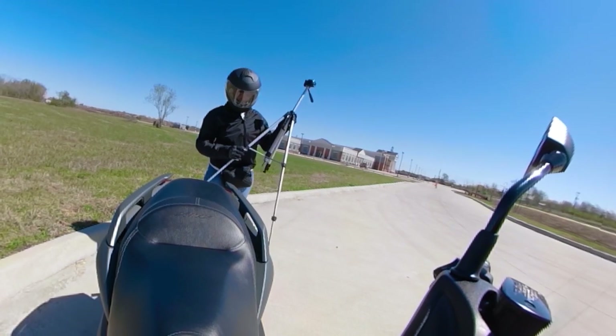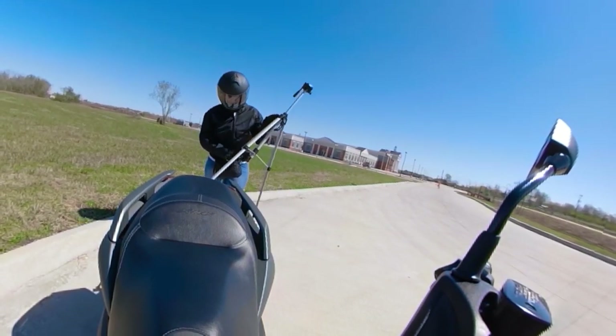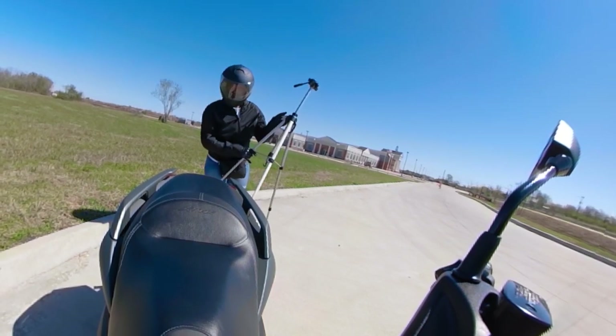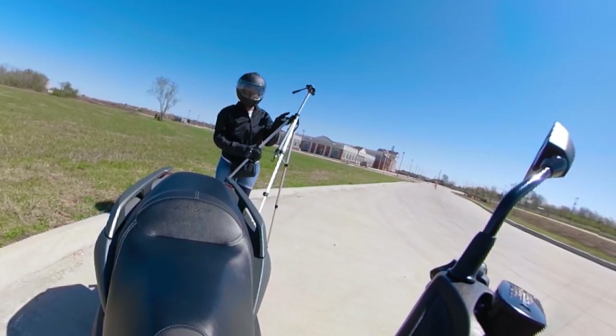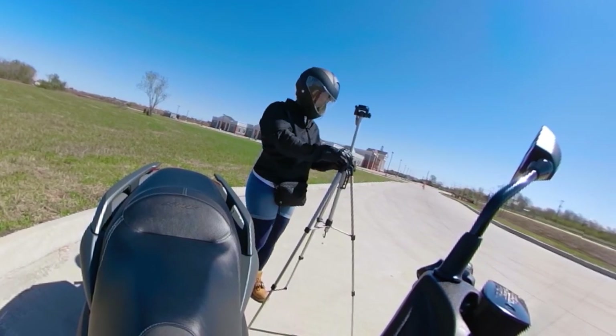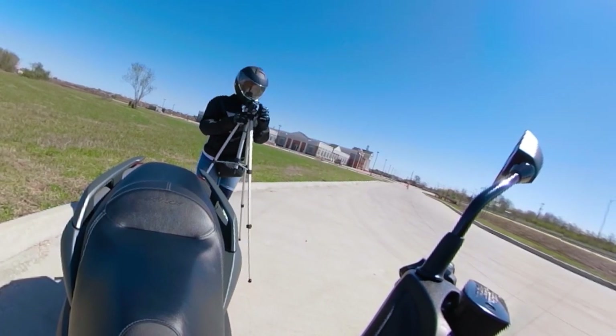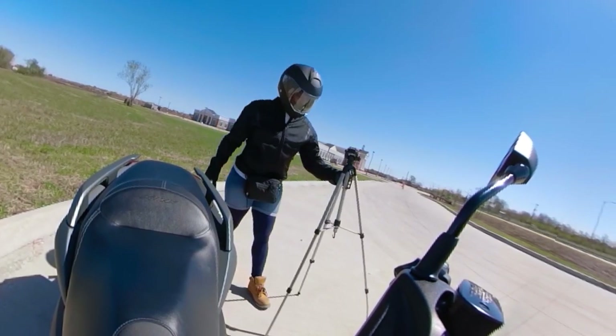I heard that these 360 cameras eat up your memory card pretty quick, so that's another thing I worry about, because the camera's been on for five minutes and I only bought like a 32 gig. Whoa, that's kind of hot — okay, come down.